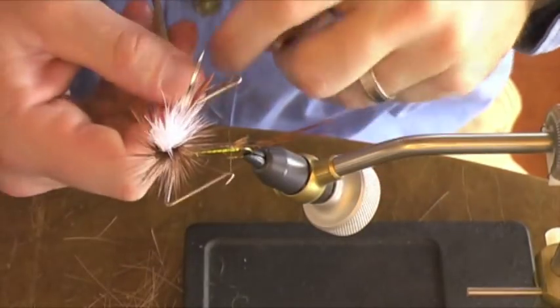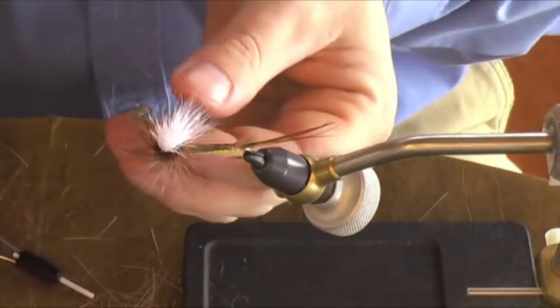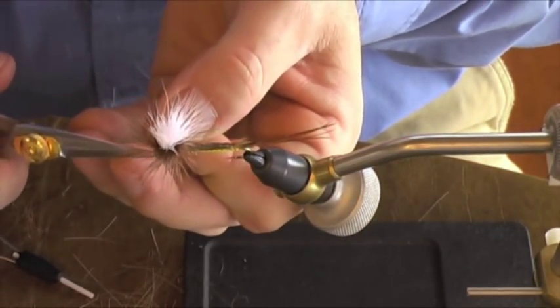Grab our handy dandy whip finish tool. Grab these hackle tips and trim those out.